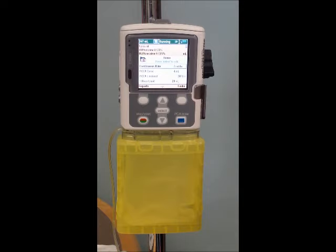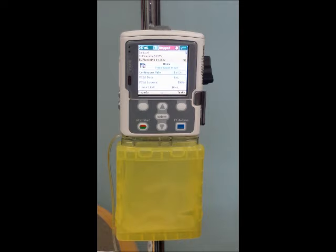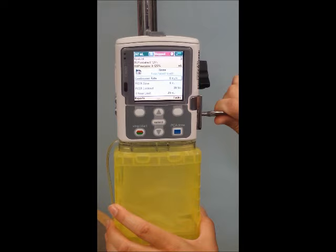To change the cassette, you're first going to want to hit the stop/start button. Confirm that yes, you're stopping the pump. You'll see the red stop sign, and you'll also get an indication at the top to tell you that the pump has truly been stopped. Insert the key to the side and turn a quarter turn toward you. Lower the lever and this will pop off the cassette.